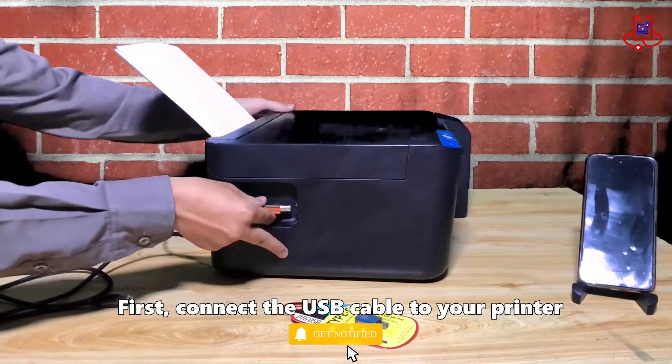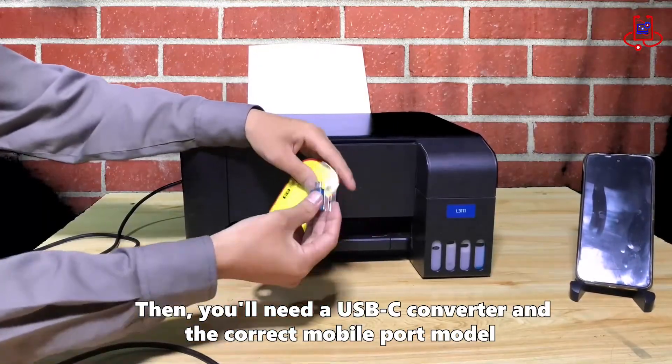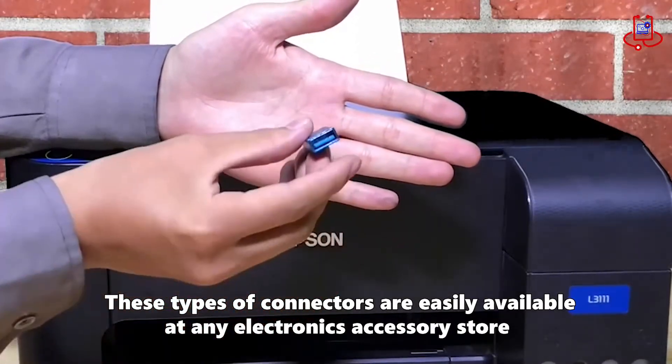First, connect the USB cable to your printer. Then you'll need a Type-C connector and the correct mobile port model. These types of connectors are easily available at any electronics accessory store.